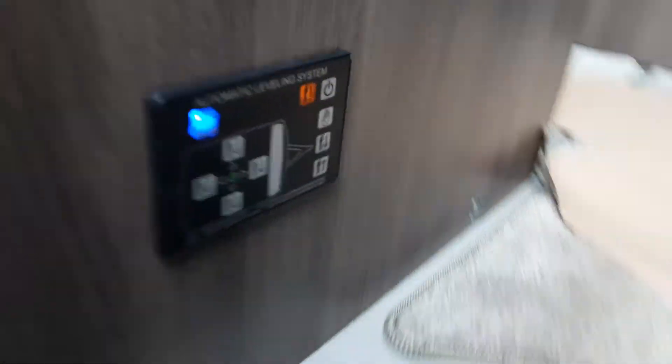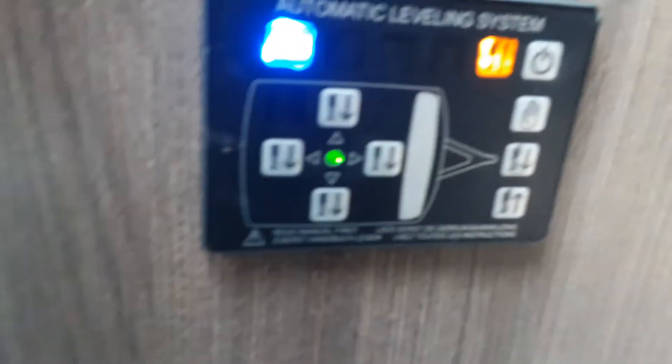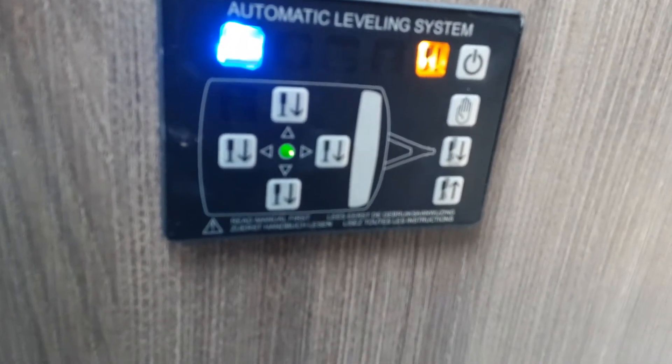Now I've done the self-levelling, the green dot has appeared in the centre, so the caravan is level and straight.